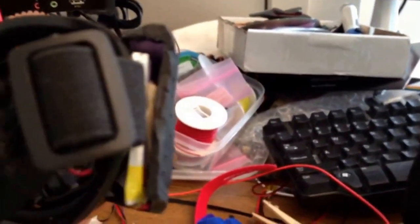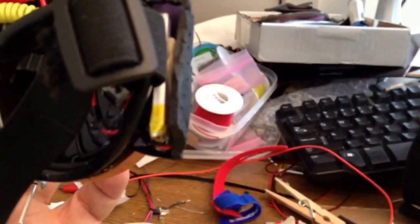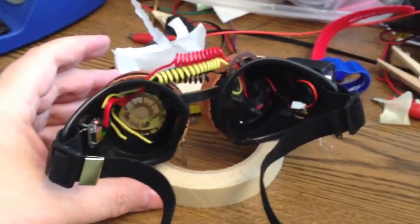The battery itself is held in with double-stick tape — or actually at the moment masking tape — into the battery box. It is charged with an Adafruit LiPoly charger.